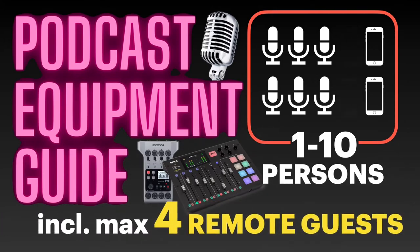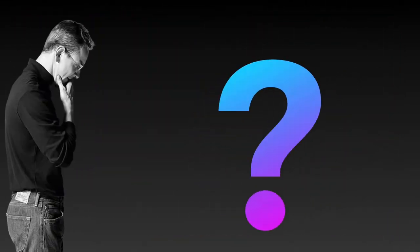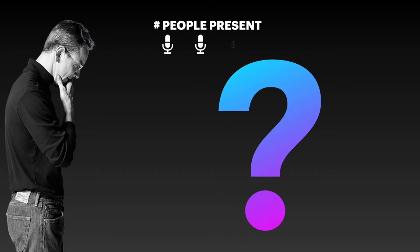Ever since I started to be interested in podcasting, I was desperately looking for a guide that seemingly did not exist — one that tells me what equipment is needed if you want to set up and record a podcast that has more than one person involved, say 2, or 3, or up to 8 people being present.